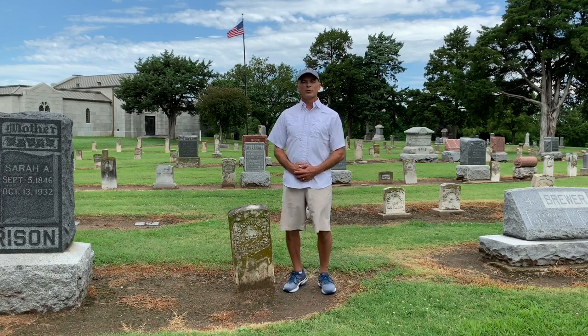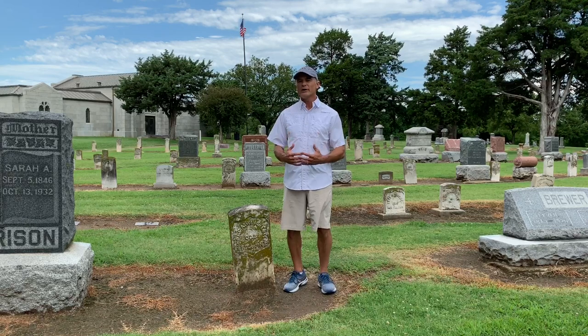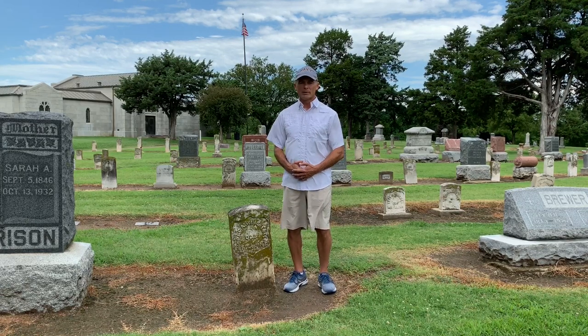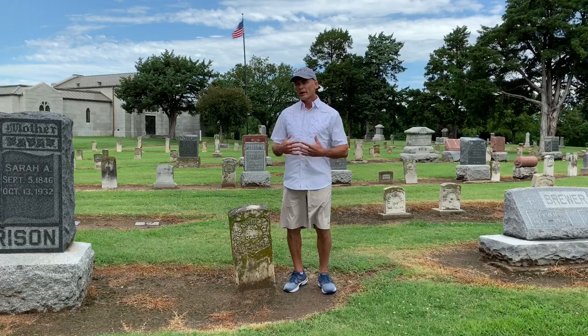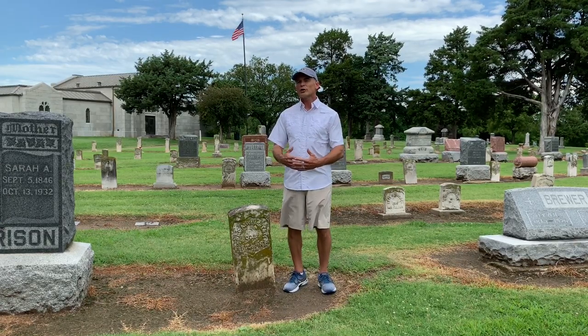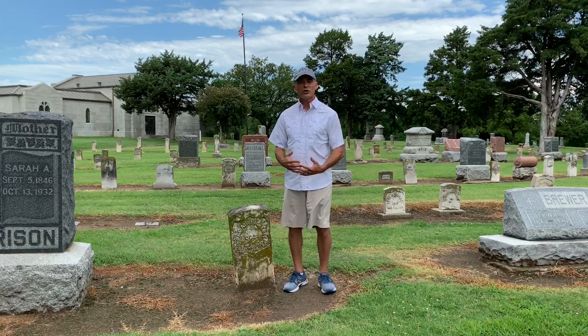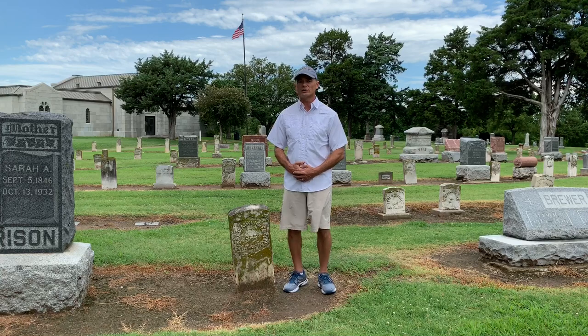Hello, I'm Trey Zipperer with By Memorial Day, where we've made it our mission to clean every veteran headstone in America by Memorial Day. To raise awareness about the condition of our veteran headstones, I'm traveling across the country, randomly stopping at cemeteries in each state to show you what the veteran headstones in your state look like.